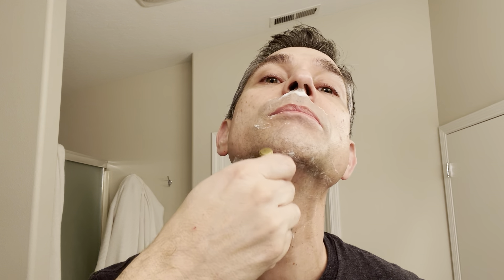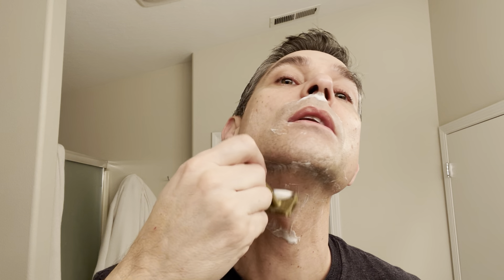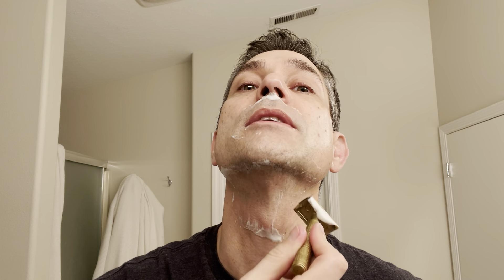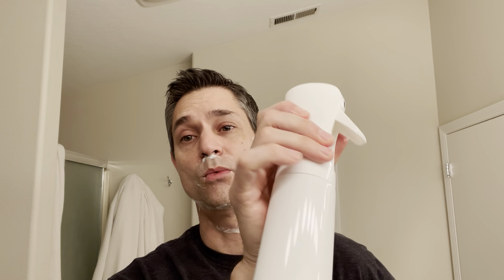The Gillette Platinum blade seems to be working pretty well in the Carve actually. I don't know — part of that is I've just gotten a little bit better with the Carve.